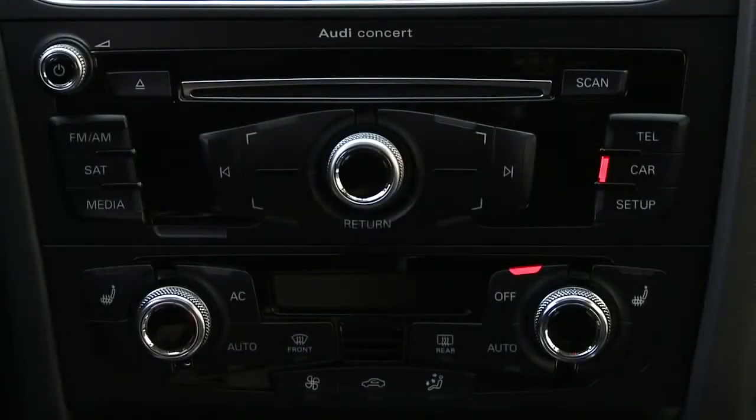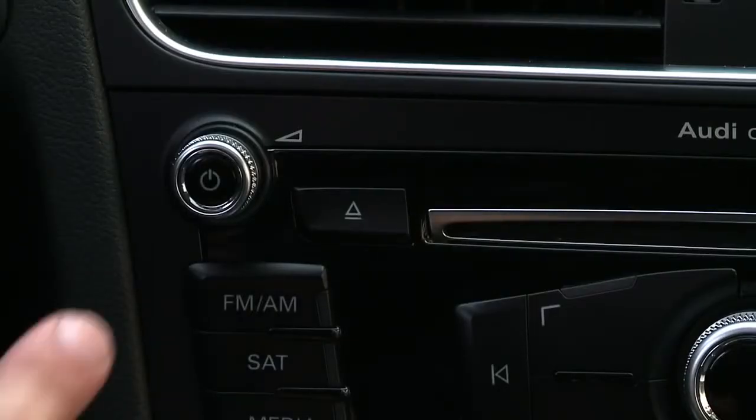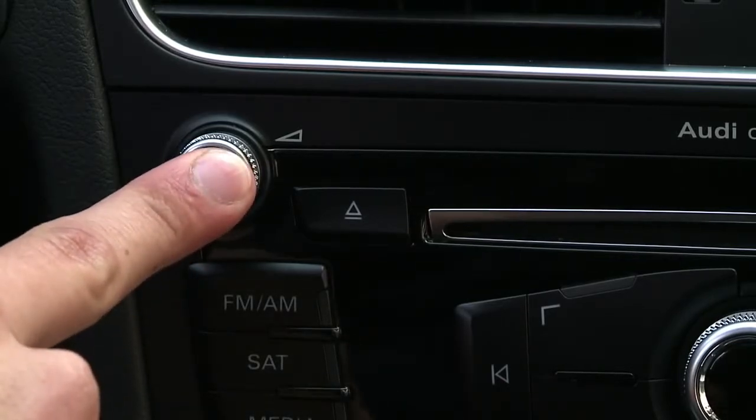The power on button is located conveniently close to the driver and is also the volume control knob. Pressing the button once will mute the system, while holding it down powers it off.